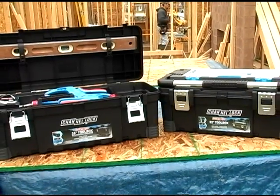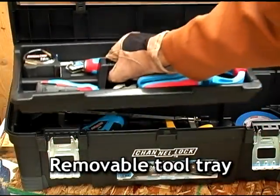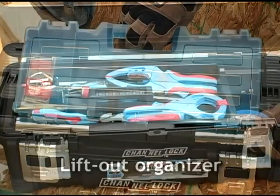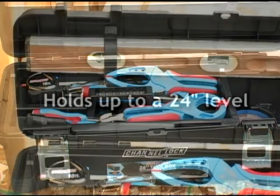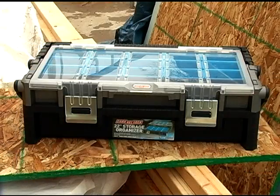The Channel Lock toolbox with organizer comes in 22 and 26 inch sizes. Each one features a removable tool tray and a handy lift out organizer. The 26 inch version also has level securing strips to hold up to a 24 inch level.